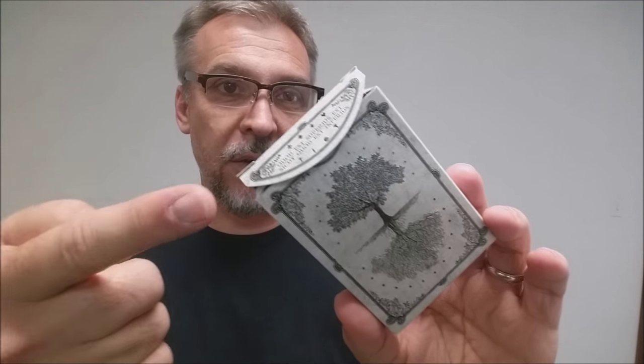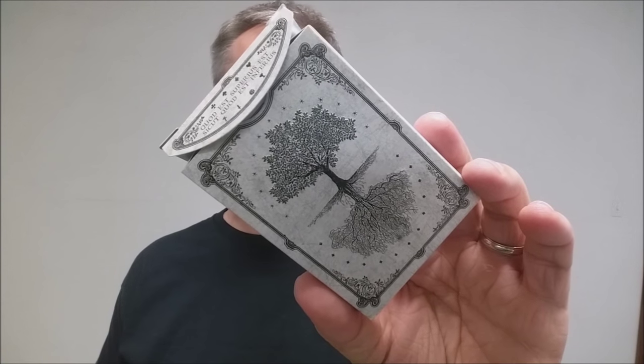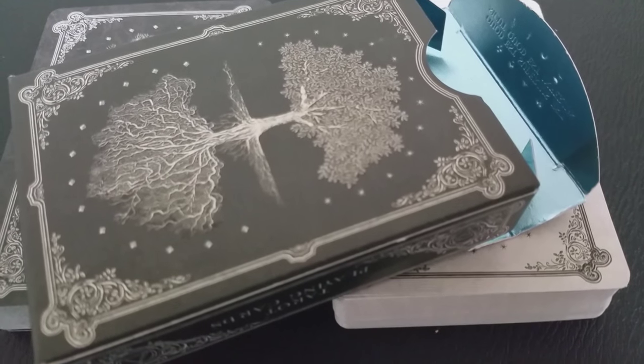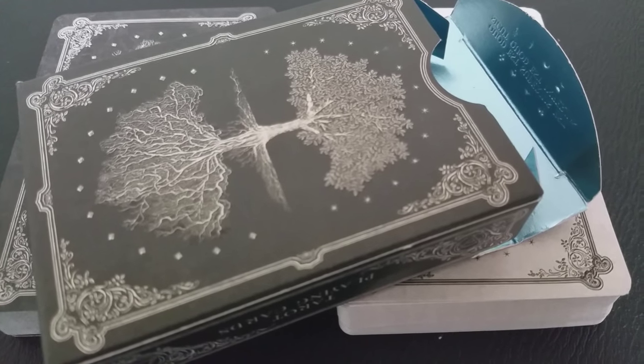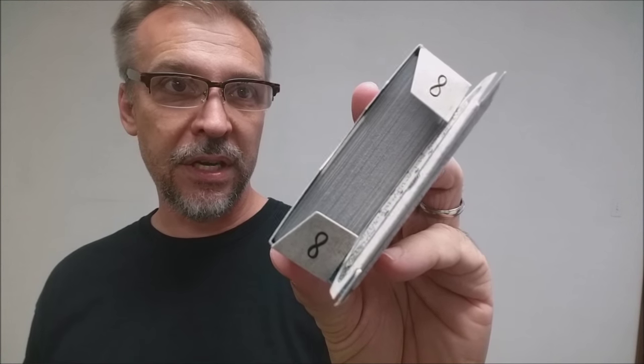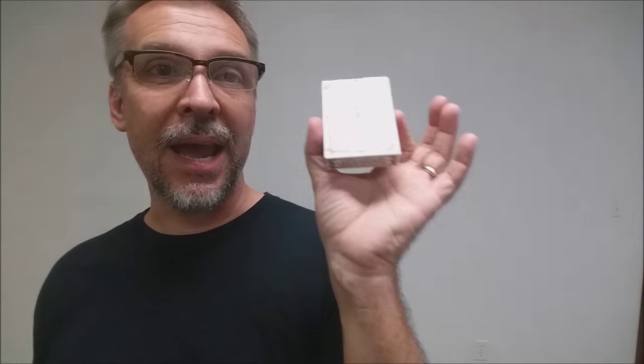The bottom of the tuck case has some ad copy about deadonpaper.com. Right here on the tuck flap, you'll see a Latin inscription — roughly translated it means 'as above, so below.' On the inside, you'll see that it's been beautifully lined with a metallic blue color. The inside tuck flaps have the infinity symbol. The top of the tuck case says Arcana tarot playing cards. There is no tuck seal, which is cool — it keeps the artwork on the tuck intact. The back design of the tuck case is of course the back design of the cards.